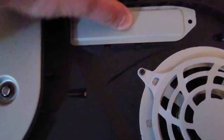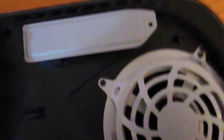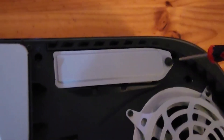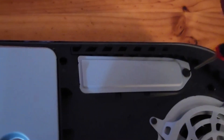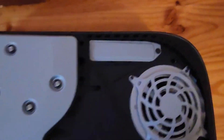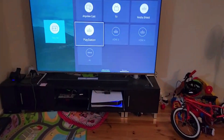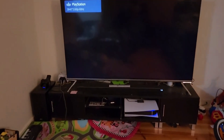It closes but it's very snug with the heat sink installed. I screwed it in and it seems good. I'm going to fire it up and see what happens — the PlayStation is connected to the soundbar and I'm just waiting for it to come up.